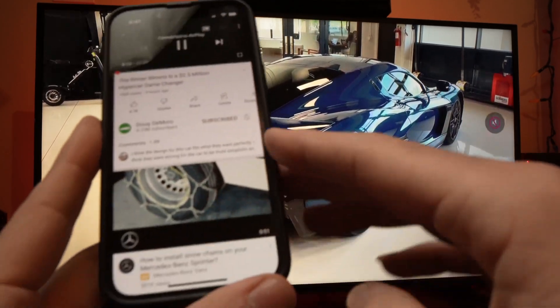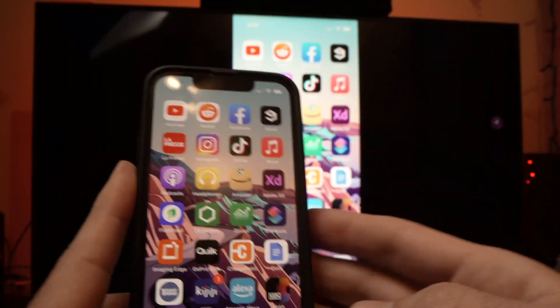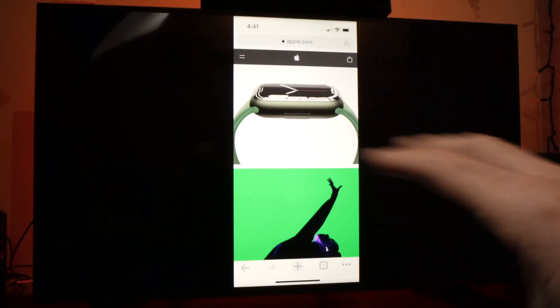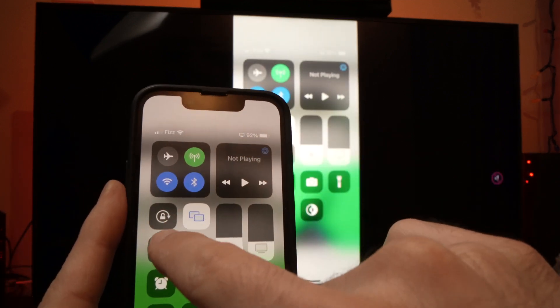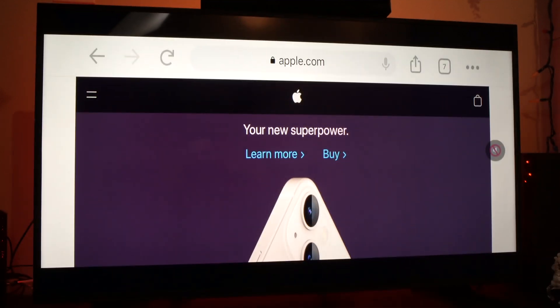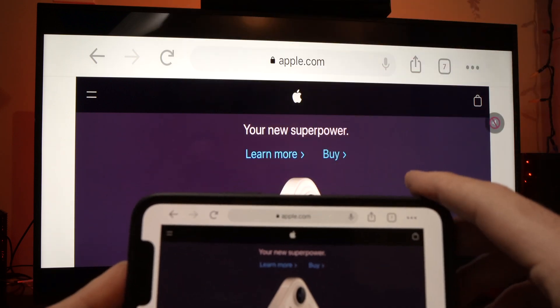Very handy feature. You can also browse the internet. It doesn't take the whole screen by default, but what you can do is make sure that your screen rotation lock is turned off. This way, once you turn your iPhone sideways, the whole image will turn on your TV as well and it will take up a much greater space on the screen.